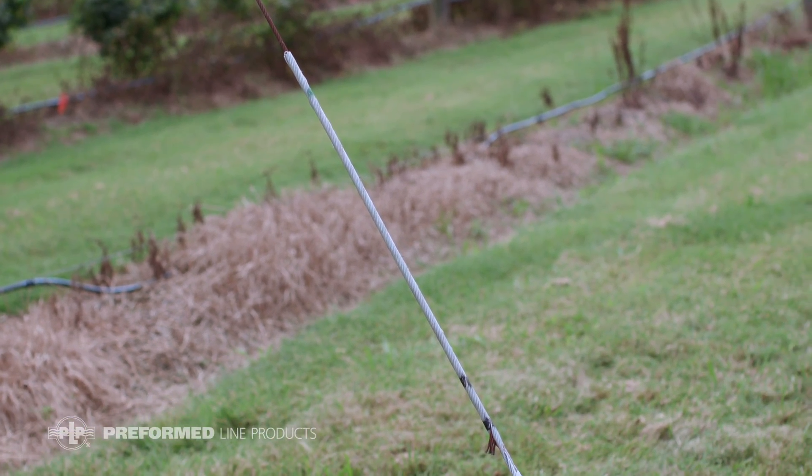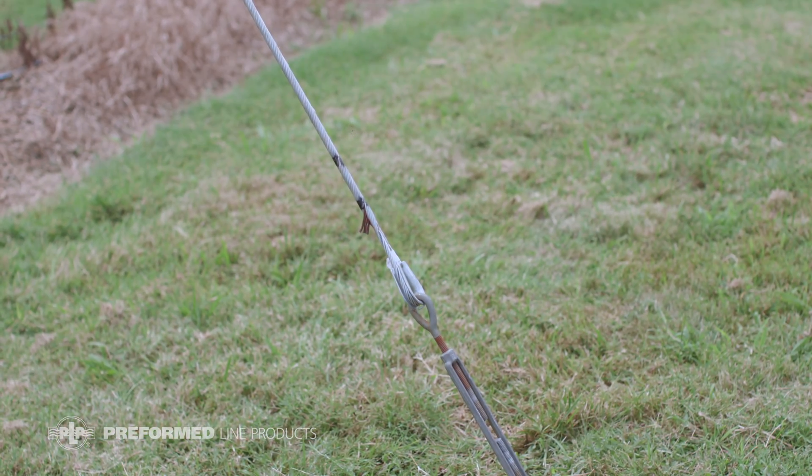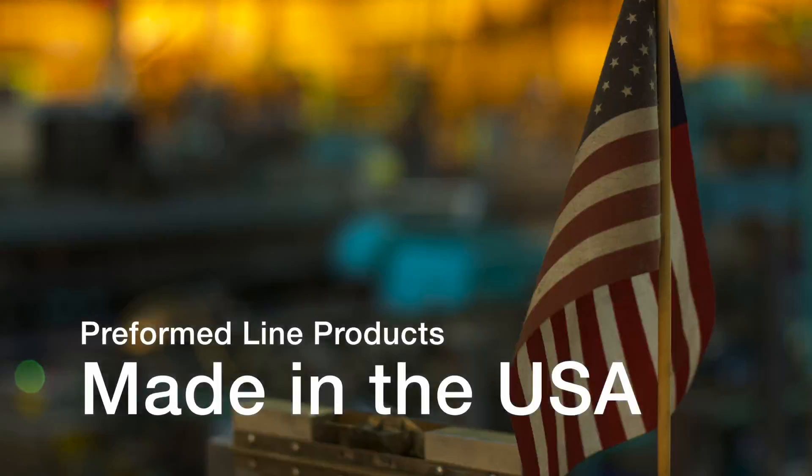Here is the completed installation. This featured Preform product is manufactured in the United States and is backed by the experience and field support that PLP has been noted for since 1947.